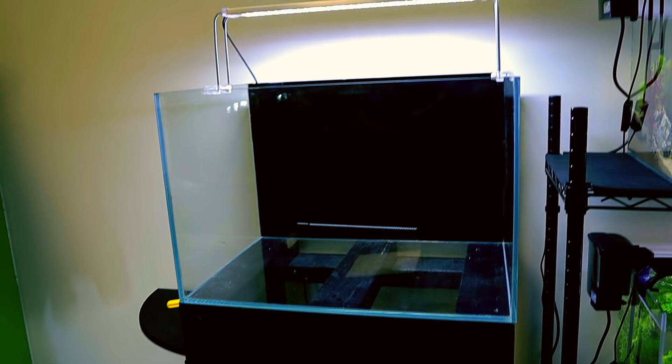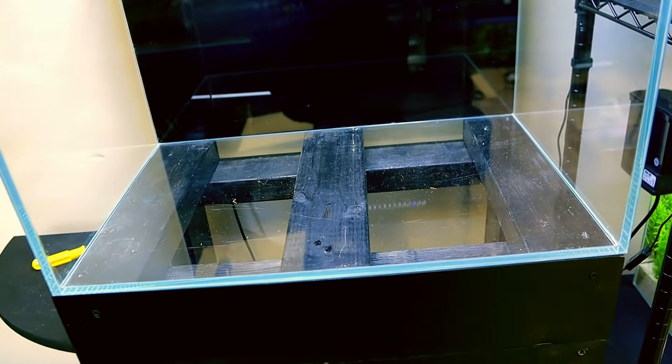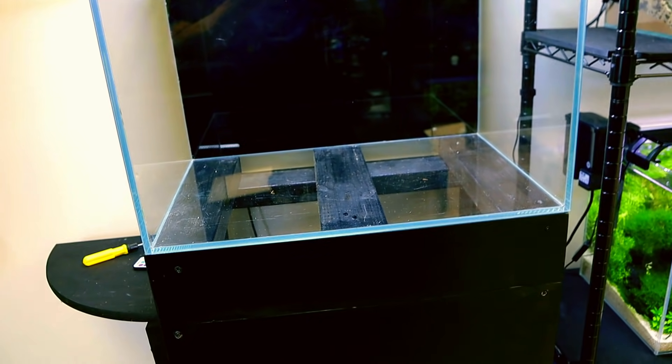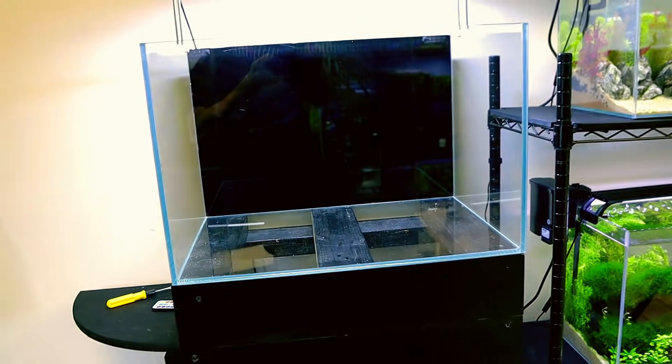We've got our tank sorted and our lights sorted. If you're wondering about the stand, I made this — and that is absolutely fine before you freak out. I've had this full of water for well over a year. It's perfectly flat, so those three points of contact on the glass are fully supporting everything. We're all good, do not worry.